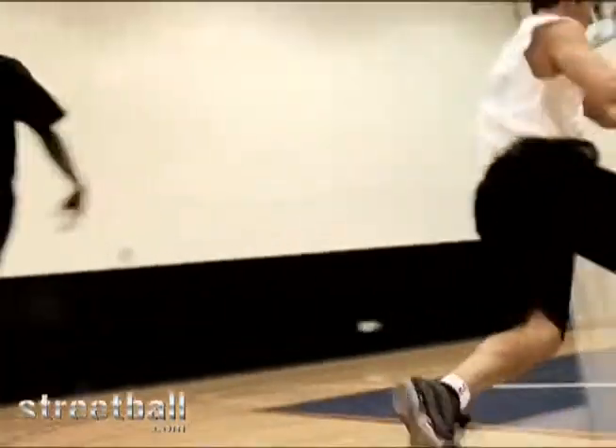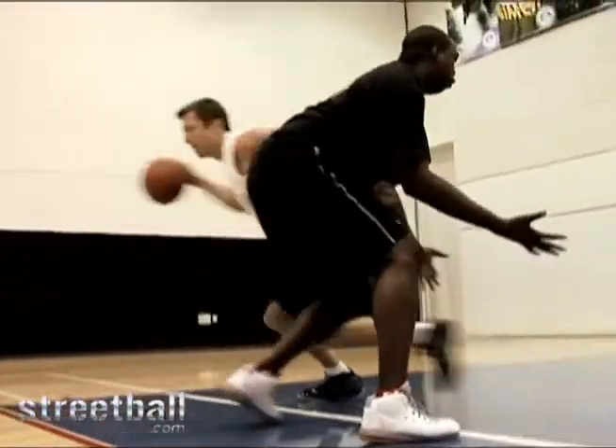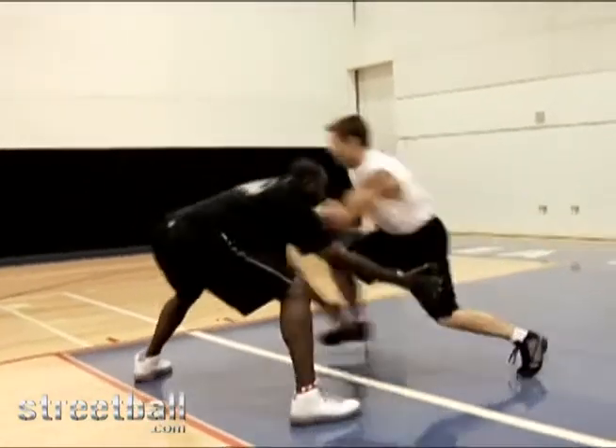Let's look at the move. Put him in a chair. There you go.